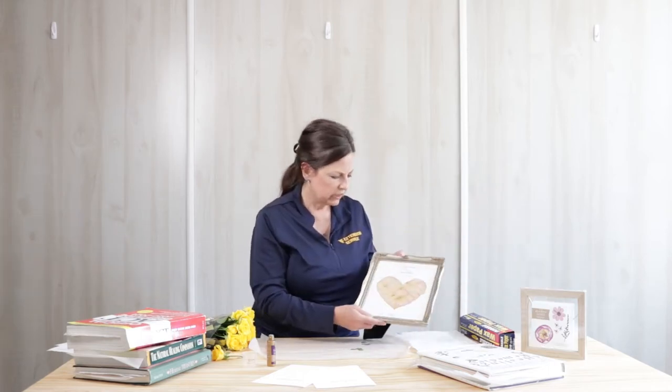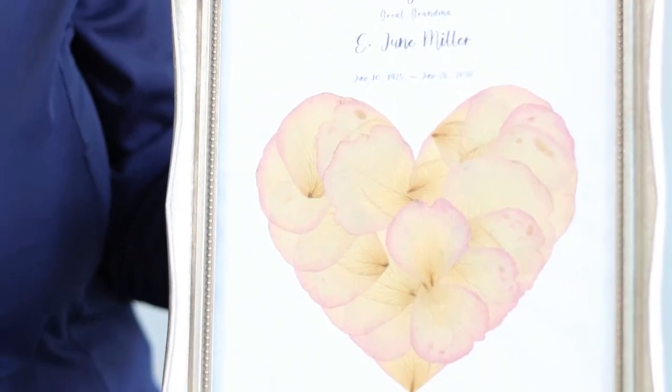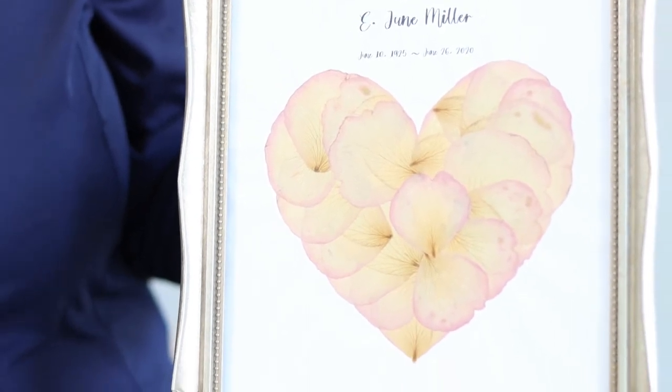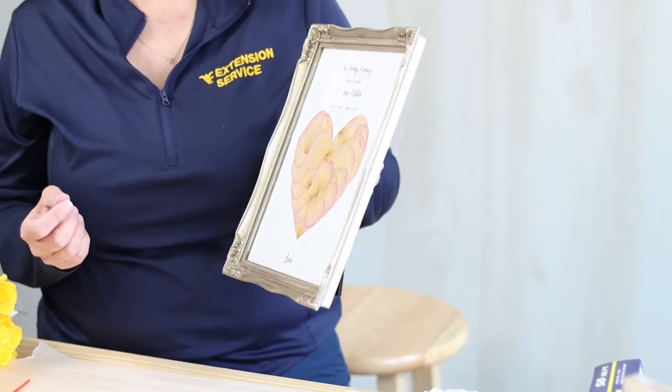Here's an example of something I did to preserve a funeral bouquet for my granddaughter when her great-grandmother passed away. I just separated the leaves and dried them and put them in the arrangement of a heart. One thing to keep in mind when you're displaying artwork: it's important to keep it away from direct sun, because as you can see, it causes fading in the petals.